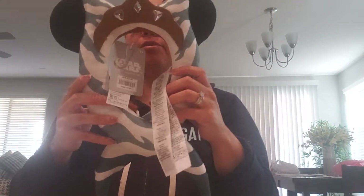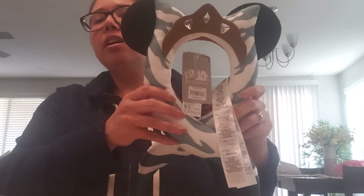Hi guys, welcome back to my channel! I'm gonna do some unboxing of some Disney ears. Aside from collecting Super Mario and Sonic stuff, I'm actually a collector of many things — my husband hates me for that. But I do have some ears that I got from Shop Disney that I wanted to unbox and show you. The first one is the Suka ears — Suka, I think I'm saying that right.